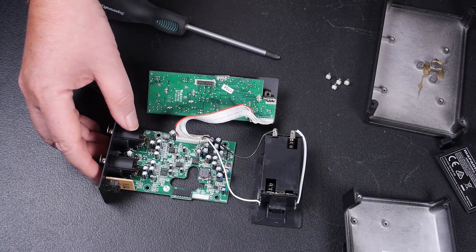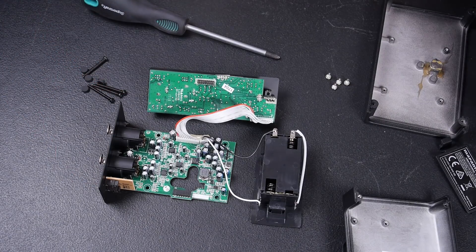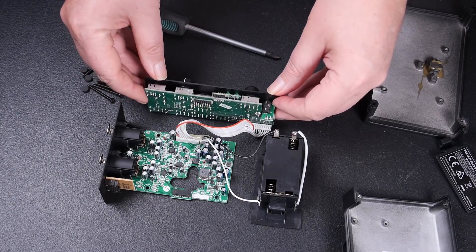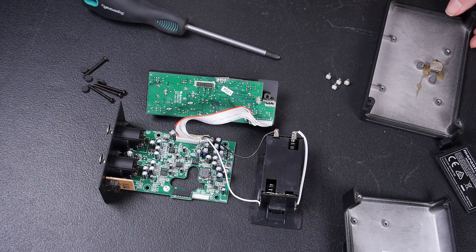So that's a brief look inside the Marantz PMD602A mic preamp. I don't think I really feel like tearing it down any further than that — call me a coward if you like. Anyway, I hope you enjoyed that, and thanks very much for watching. Now I've just got to put it all back together again.